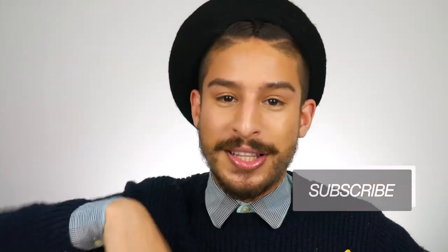Before we get into the video, I just want to ask that you hit that subscribe button, hit that thumbs up, hit that notification bell so that you're notified every time I post a new video. I have so many videos on my channel — sunscreen, skincare, Fenty, Rihanna related — so hit the notification bell so you know when I have new uploads. Come be a part of the family. I like new friends.